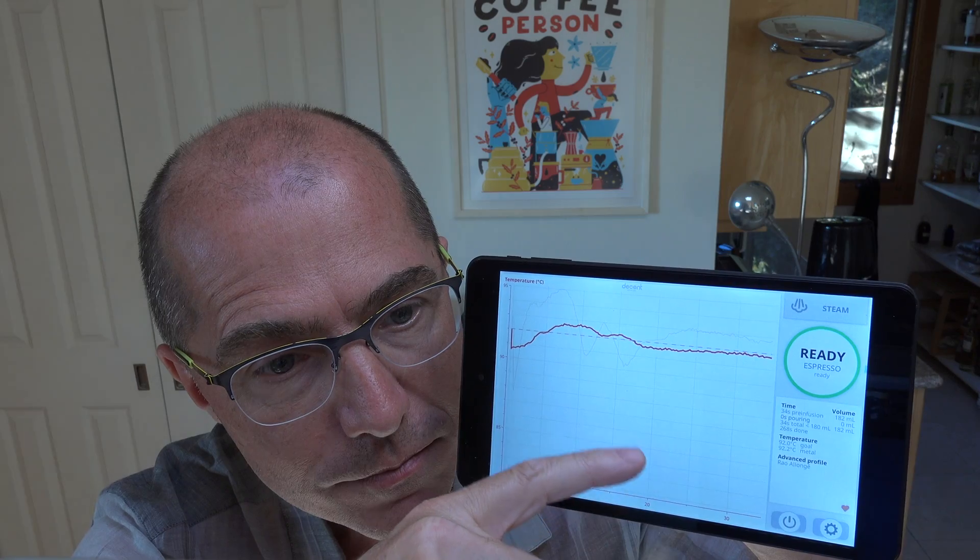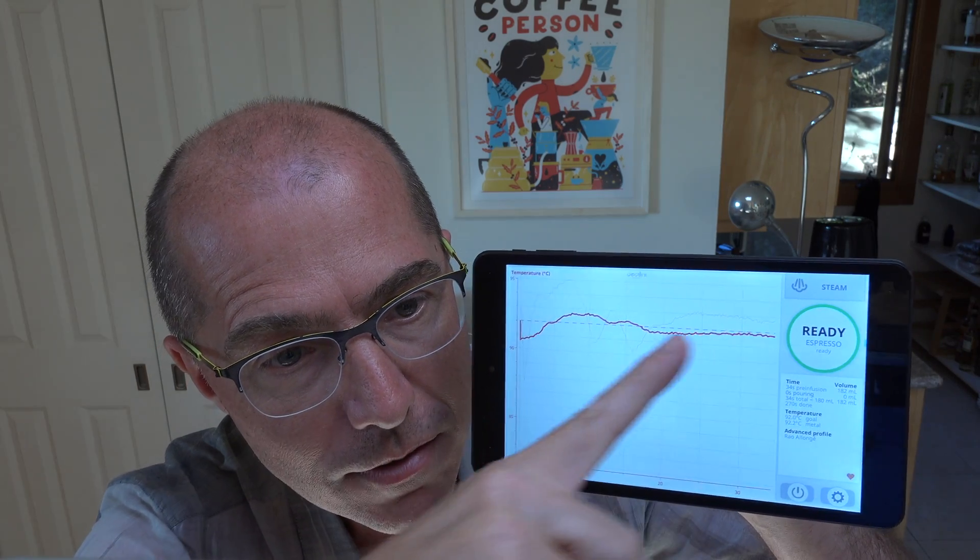The other point relates to the temperature chart I showed earlier. When you say you want 92 degrees out of our machine, you're saying 92 degrees as measured two millimeters above the puck. That's the interaction between a room-temperature coffee puck and the water — so the temperature we're measuring is that slurry.